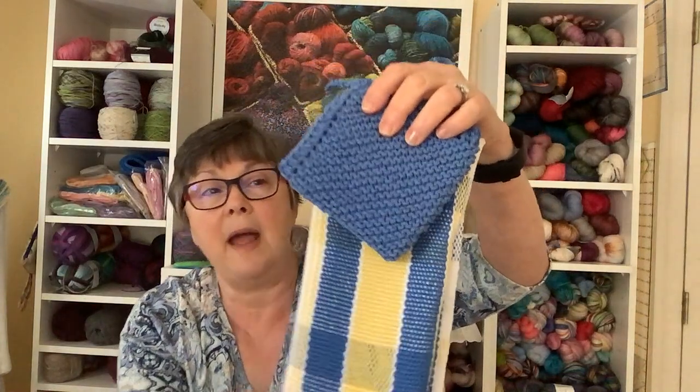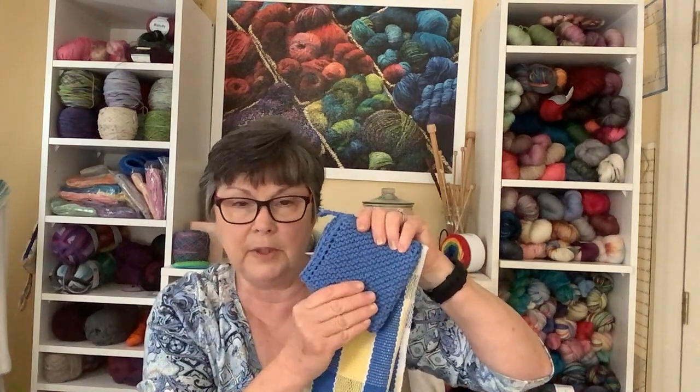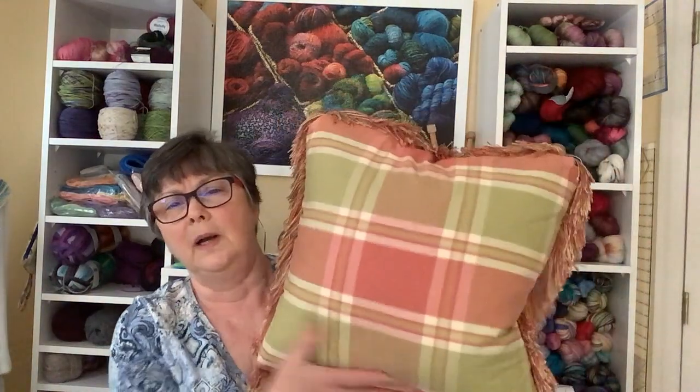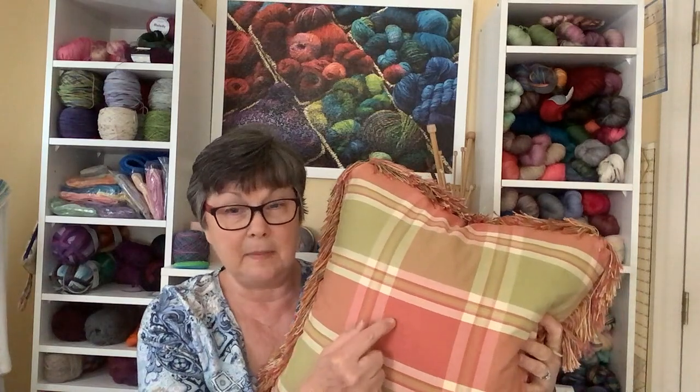So these four. And I am knitting some matching dishcloths to go with them — I have white, yellow, and blue yarn for that. I've finished one blue, I'm working on another blue, and then I have to do all the others. Then I wanted to do another dish towel, and I happened to be sitting looking at a pillow on my couch and thought I probably have colors that match that.